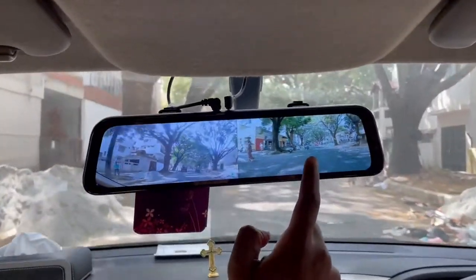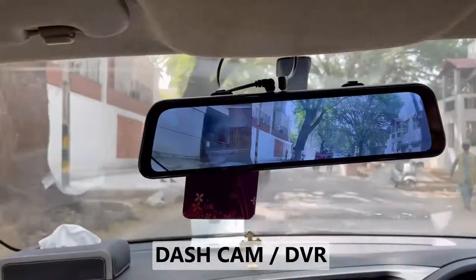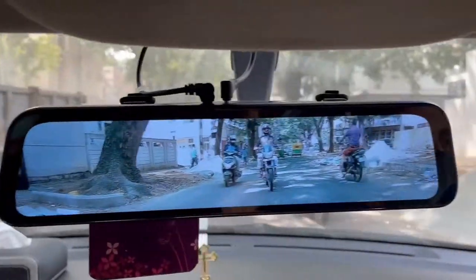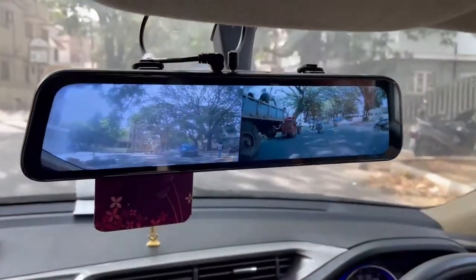Hi friends, I'm going to use the RSK Premium DVR — this is a dashcam. This is on the go; if you are in the drive, you can automatically record it. This is also for security purposes.